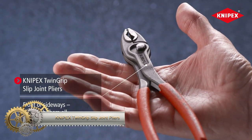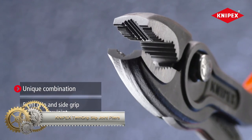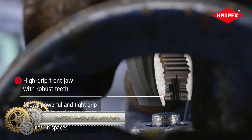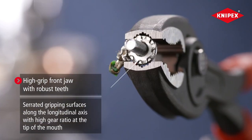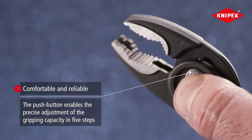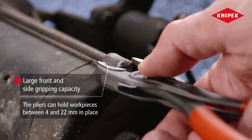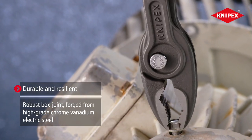The Nypex TwinGrip Slip Joint Pliers are a versatile tool suitable for gripping, twisting, and cutting tasks. Their unique design combines front grip and side grip features, enabling easy handling of flat objects like screws and bolts, as well as round objects like pipes and wires. With a 5-position adjustable slip joint, you can precisely adjust the gripping capacity as needed.